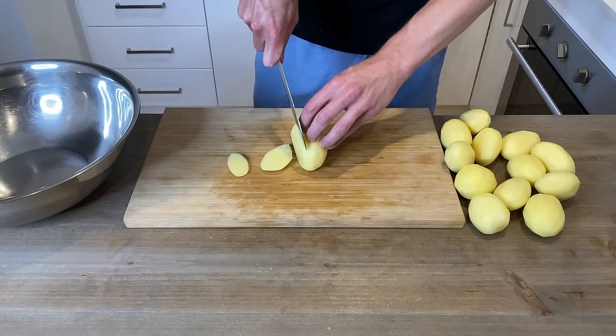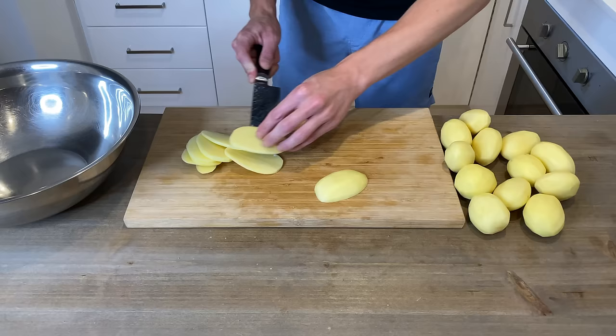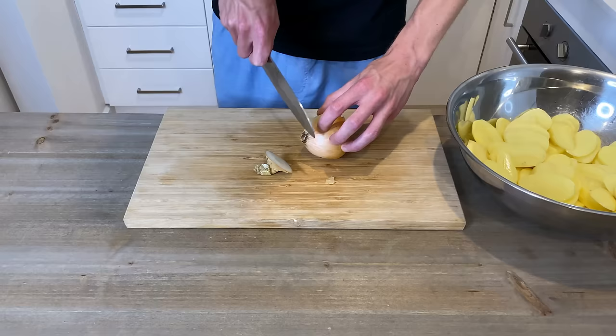A little tip is you can cut the edge off just like that, then place it down flat, and then come through and thinly slice. When you get to the end, just lay it flat and cut across. Once they're done, add these to a large bowl.